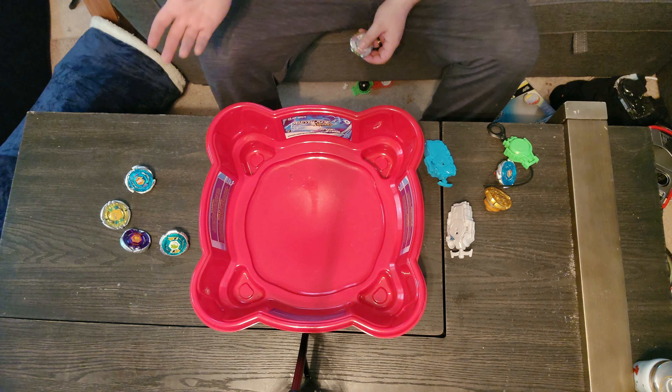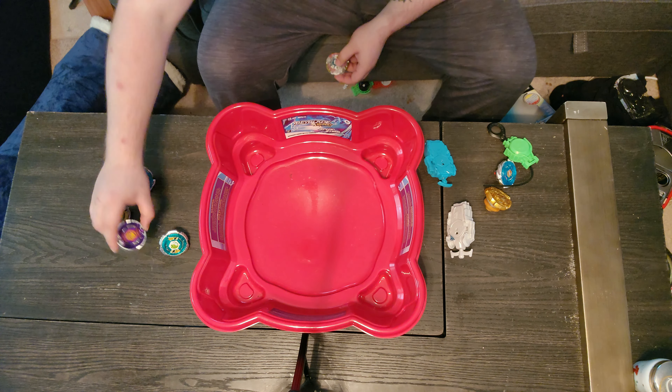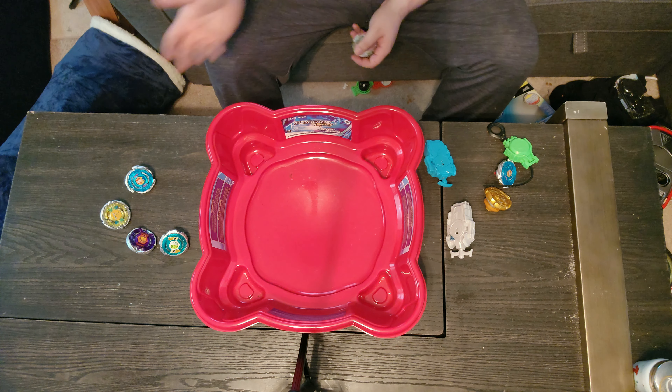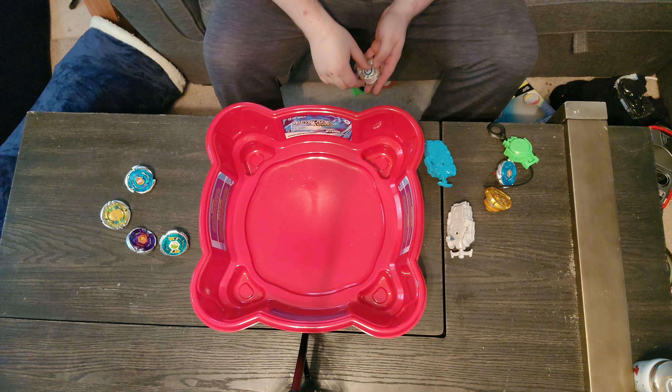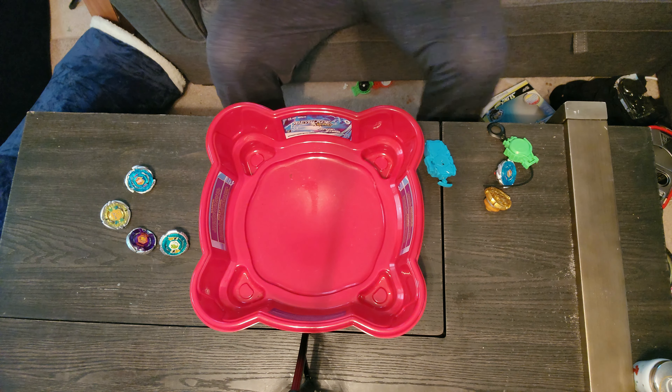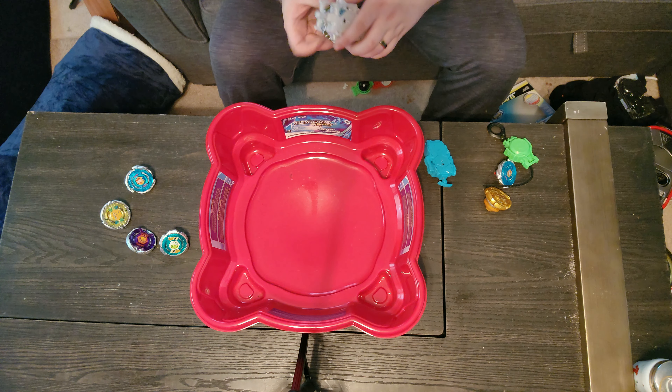Pegasus is attack, Sagittario is stamina, Leone is defense, El Drago I believe is also attack. I actually don't know what Earth Eagle is - I'll presume because it's a little on the heavier side that it's a defensive bay. Earth Eagle is actually my least favorite of these five even though it's my favorite color - I love purple. I wish they'd had Bull in the set, but that's complaining about stupid things when I have such a cool set right now.